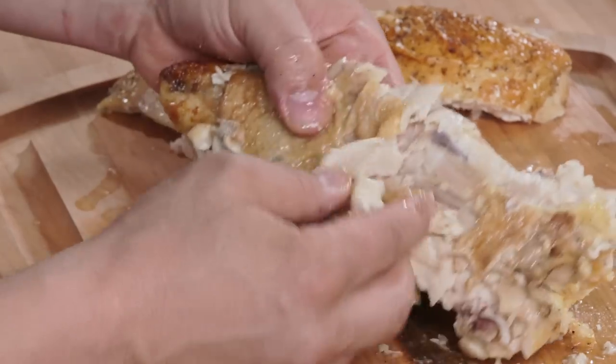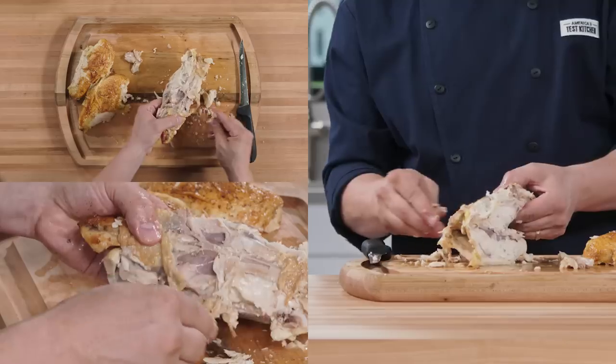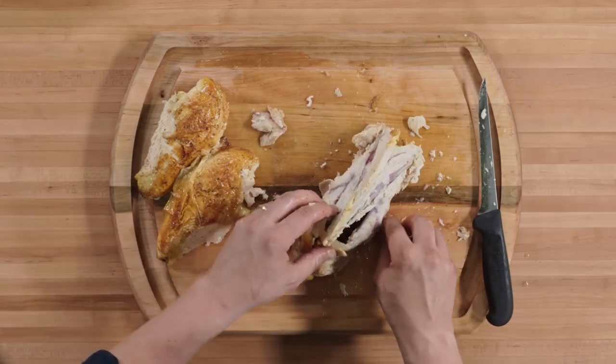Here's a chef's tip. This right here is called the oyster — it's one of the most tender pieces of meat. Save it for yourself. Don't throw anything away; you can keep the bones and the carcass for homemade stock.